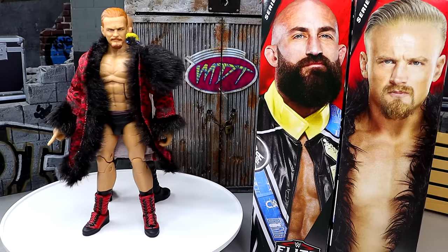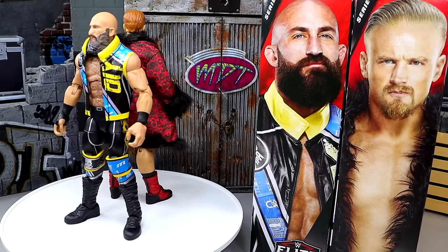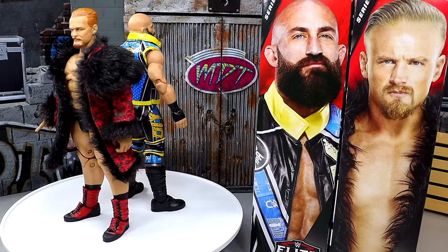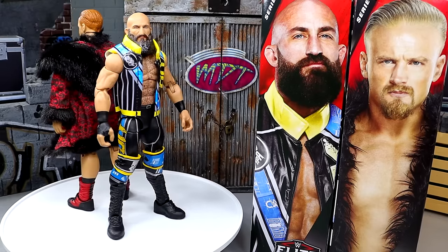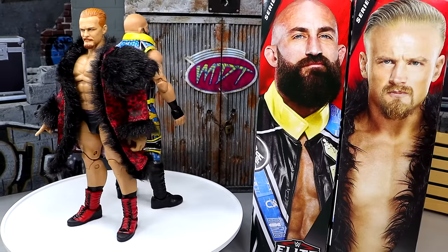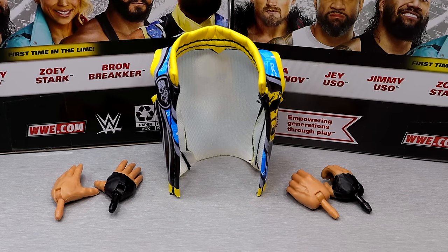I love the Elite Four John Morrison — I think it's the best figure out of that set and it is a legendary figure. But maybe am I correct that it's because of the time frame when it came out? Let me know down in the comments. What we're going to do is dive into Ciampa's accessories first, and then we'll run it back and take a closer look at Ilya's accessories and the figure himself. So getting into Ciampa's accessories...